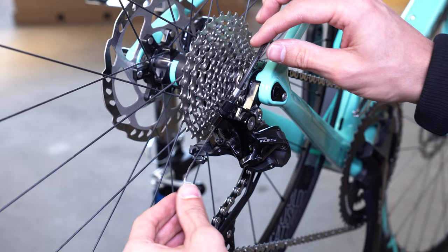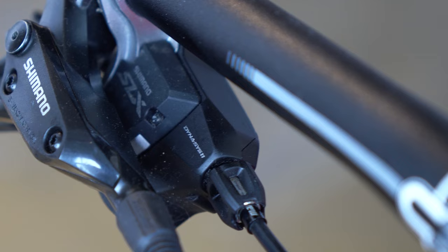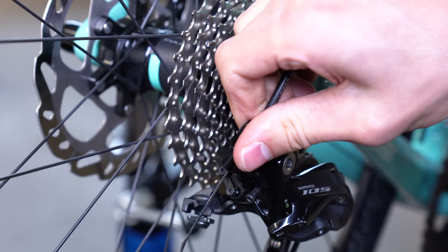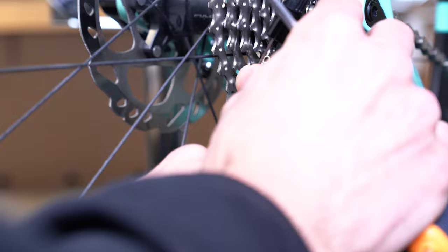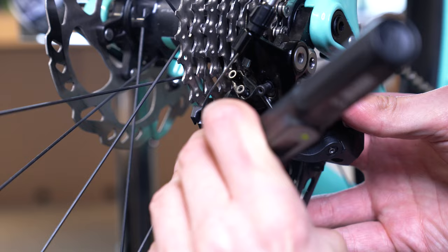Now that we have set the limiting screws, we can reattach the cable and index the gearing. Indexing adjusts the cable tension to make sure that every one click on the gear lever corresponds to one gear shift. This is done by turning the barrel adjuster, which is located either on the rear derailleur or on the shifters. Start out by screwing the barrel adjuster clockwise all the way in and then out again by one turn. Then simultaneously pull on the gear cable and shift down to ensure that all the cable is released. Firmly pull on the gear cable to remove any slack and retighten the gear cable bolt using the 4 millimeter allen key. You can also use a torque wrench to tighten to the brand's recommended torque — in this case six to seven newton meters.